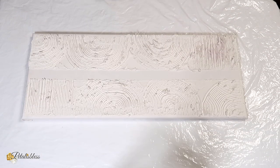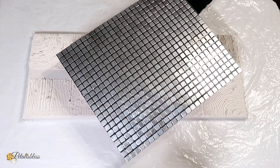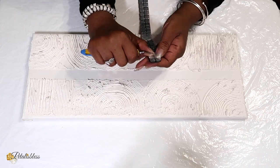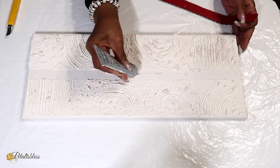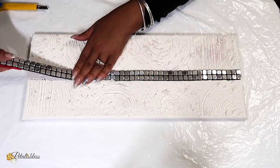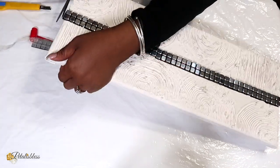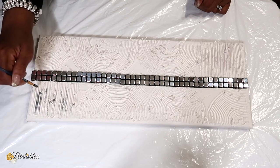Now for our canvas with the line going down the center, I'll be using the same tiles with the silver, and one strip going straight down the center. This canvas I'll just be enhancing it with some silver metallic paint.